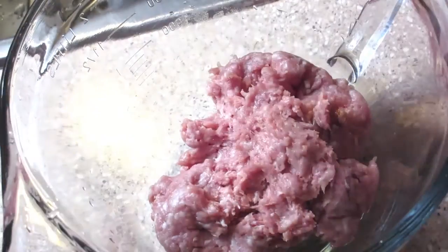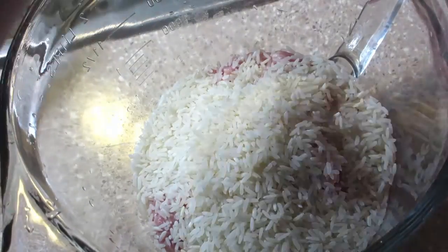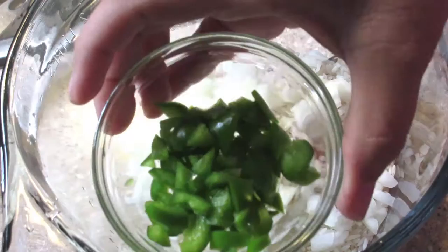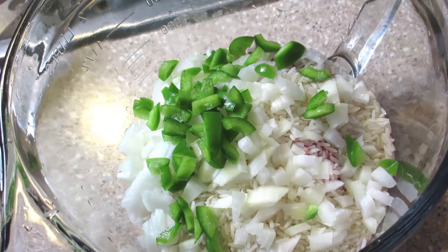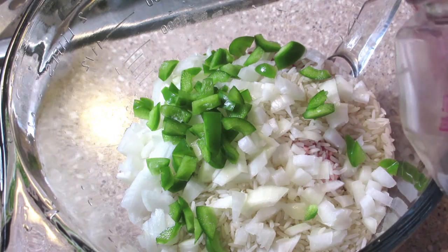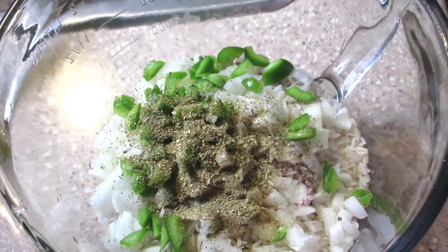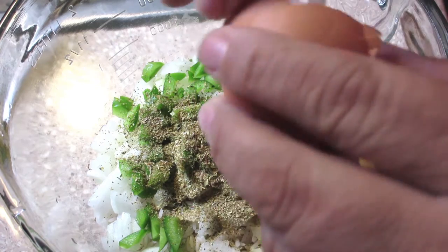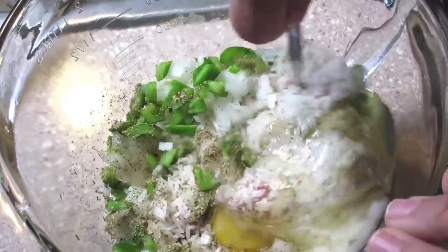We take one pound of ground meat — you can use any ground meat, but this is what I am using. One cup of rice, one onion diced up, and the green pepper that I've also diced up. And to that I am also adding one teaspoon of oregano, and then one egg — it just helps the mixture stay together. And then I mix it up really well before I stuff it into the peppers.